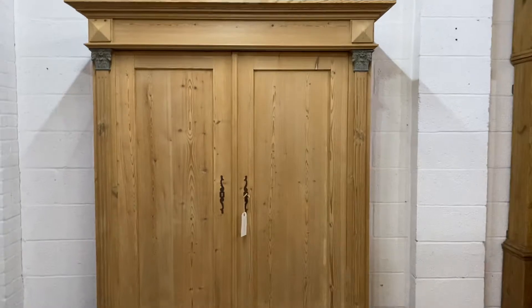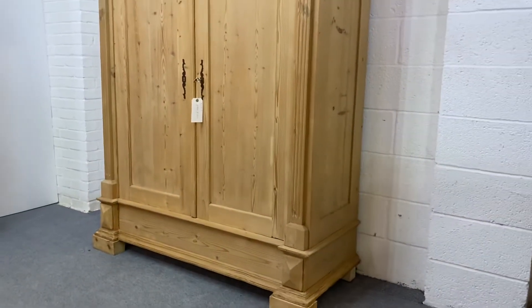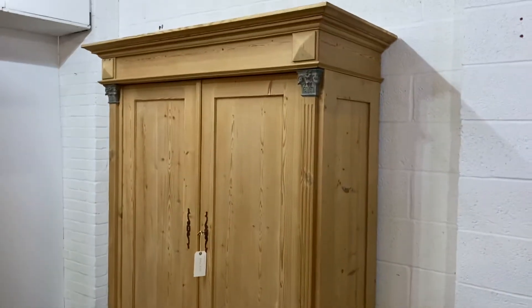Or maybe even a black — black might be quite nice. This totally dismantles for delivery, so it'll go up any stairway.